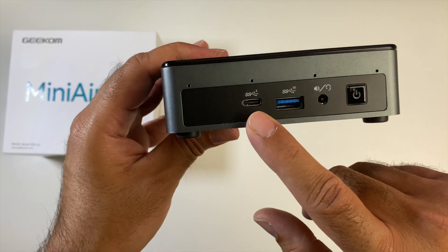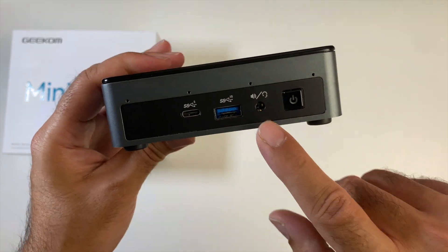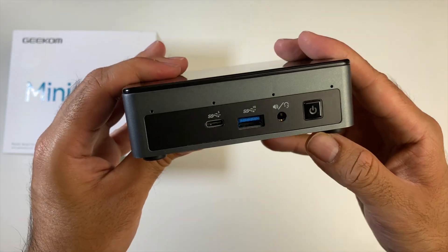On the front we have a USB Type-C port, and that is for data only. You've got a USB 3.2 Gen 1 port, a headphone jack, and a physical power button.